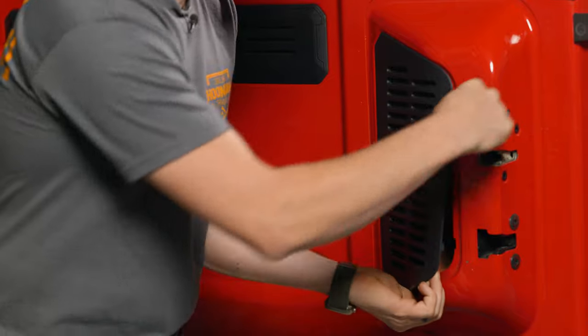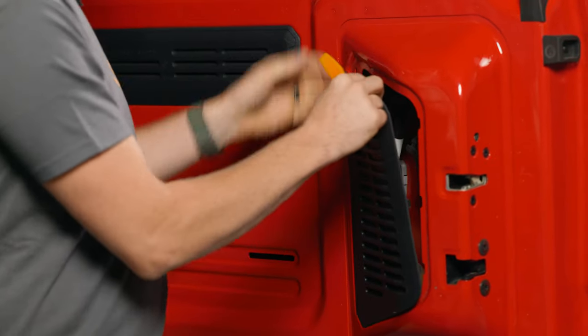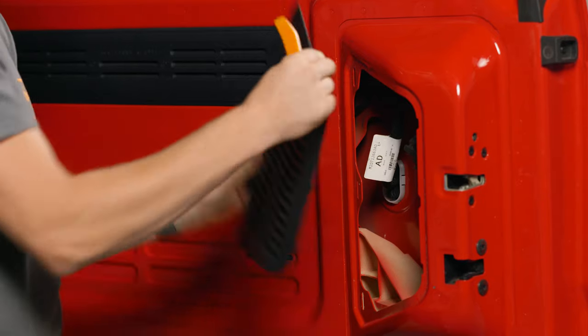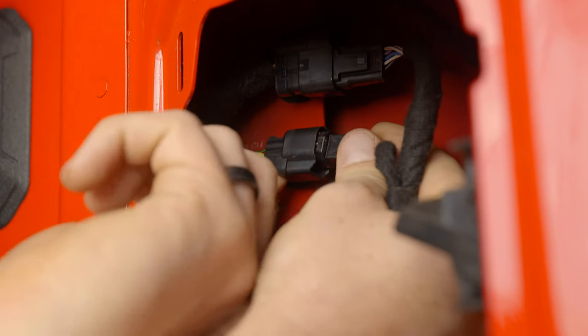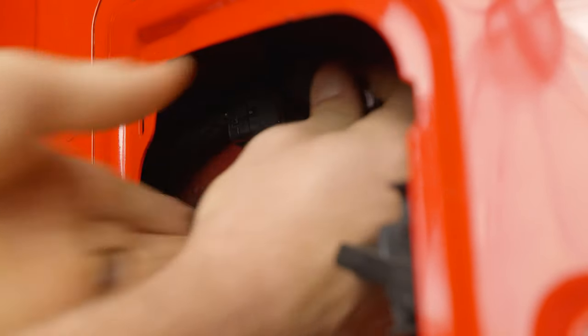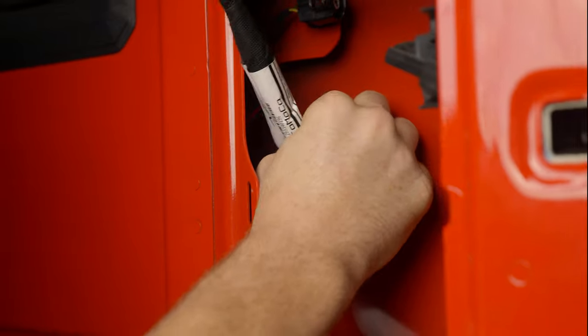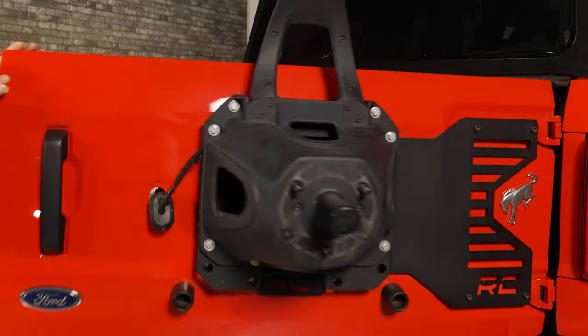Open up the tailgate and remove the black plastic cover on the back side using a flathead screwdriver or a plastic pry tool. Start on one side, work your way around, and it'll pop off easily. Once removed, you'll notice two wires on the back side — disconnect both of them. Squeeze the tab at the bottom, pull it away, then push the small tabs around the plastic piece and push it through the tailgate, removing it from the back side.